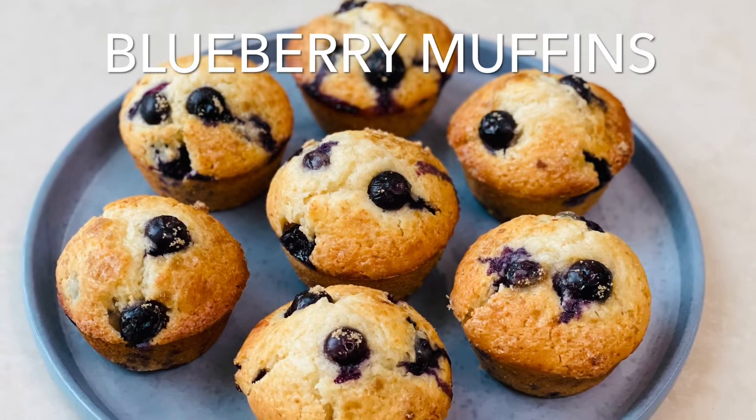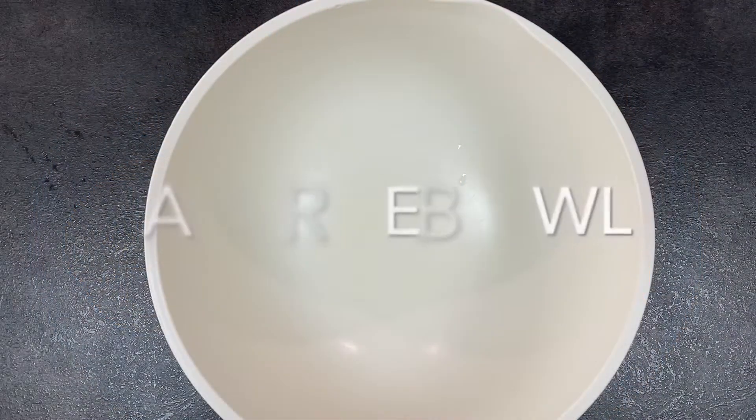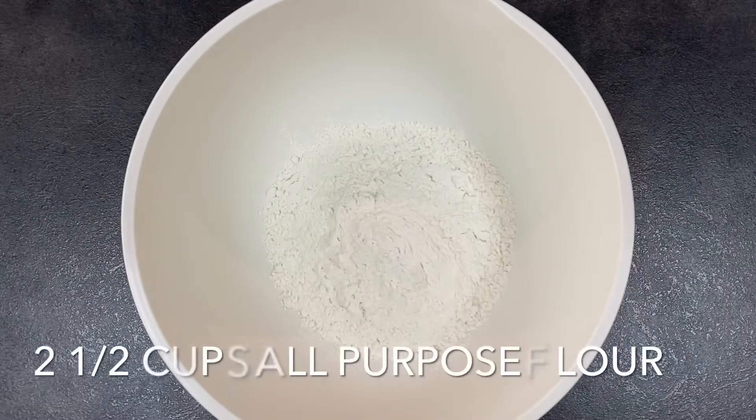Hey guys, today I'm going to be showing you how to make the best blueberry muffins ever. They are perfect as a breakfast treat, so let's get to it. In a large bowl you want to combine...